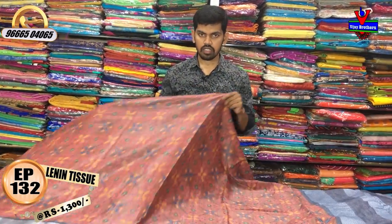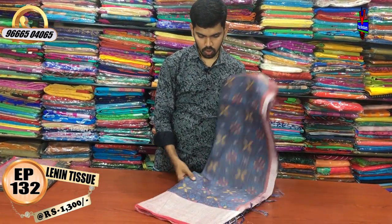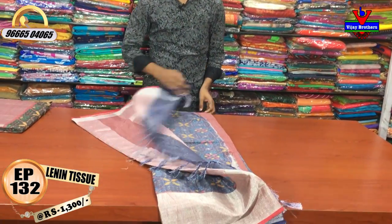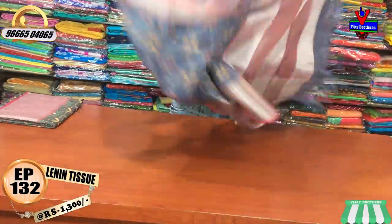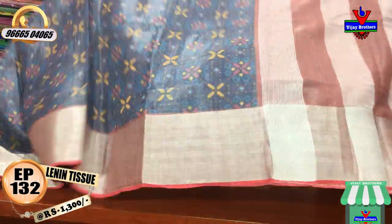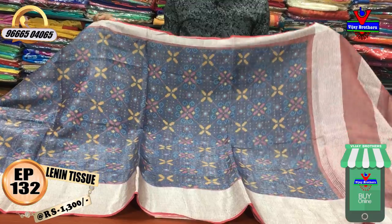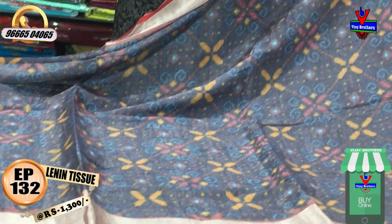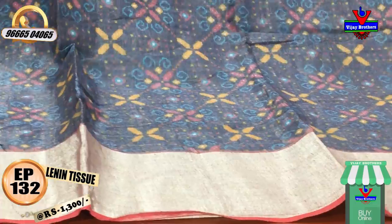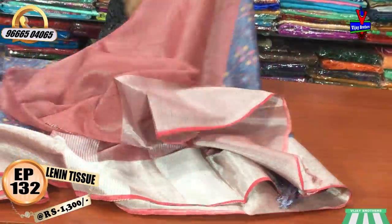We have a black color design — a black color combination with a blue color. We have a red color and an opposite color combination. We also have a black and blue color combination with a printed style.